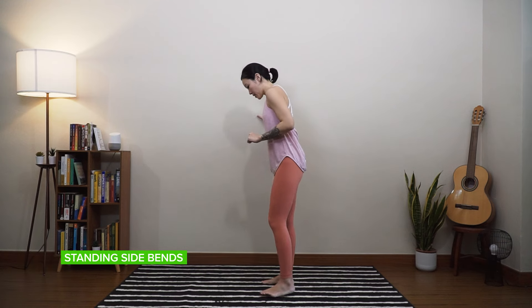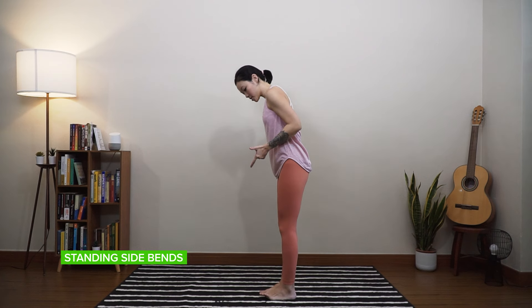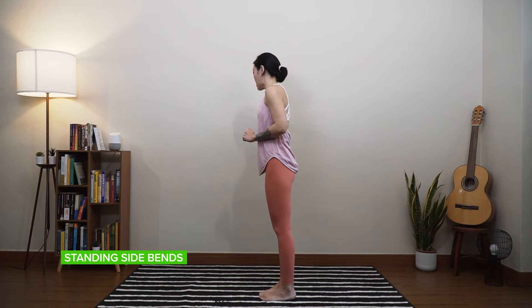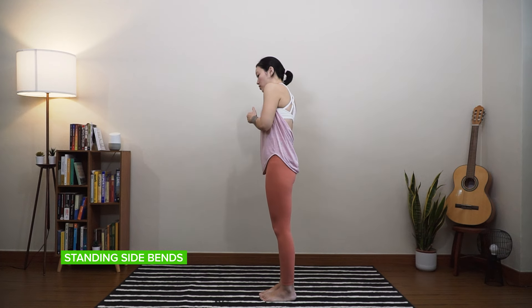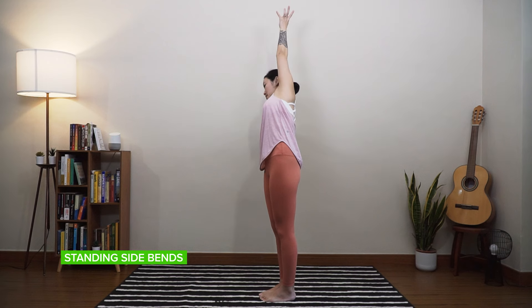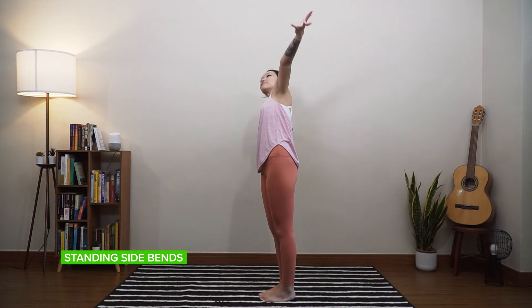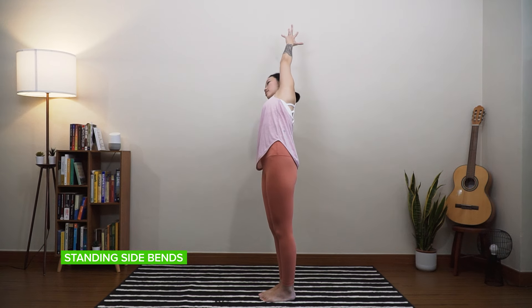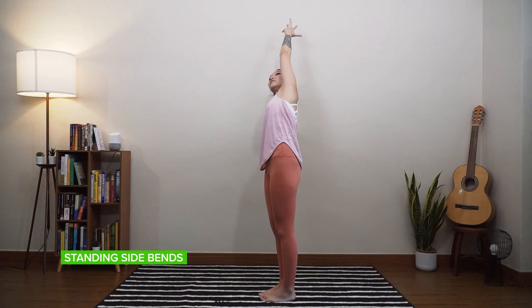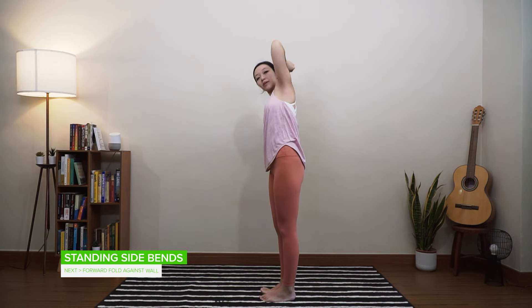Switching sides — just turn around. One arm's distance from the wall again. Feet together or feet apart — for me it's more stable to have them together. Now this time, right palm into the wall. I'm going to take my hips out to the left, left hand over the head. Feeling into that left side body. If the stretch is not enough, take the hips more towards the left. Stretch your left hand up over the head even more and check that you're not collapsing — everything's open here. Breath one, slow and steady. Breath two. One more big breath — inhale, exhale, begin to release.